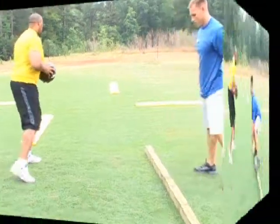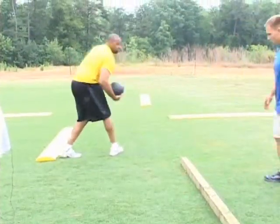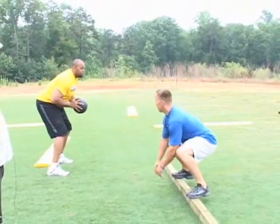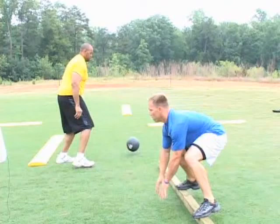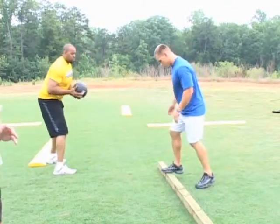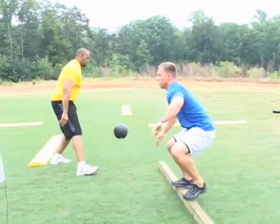Now we'll do the cut block. Get about three of those guys because the board's not on a real tip. Your kids can do this — they're going to be able to play underneath their pads and they're going to be able to move.